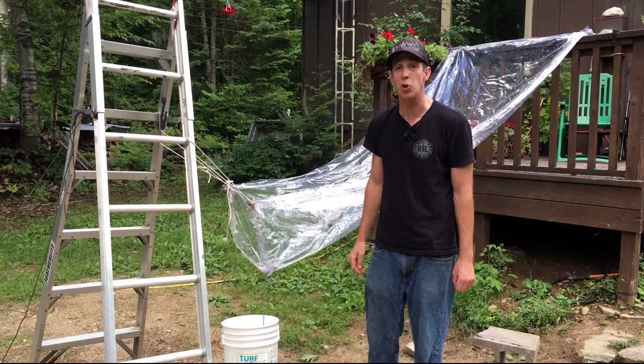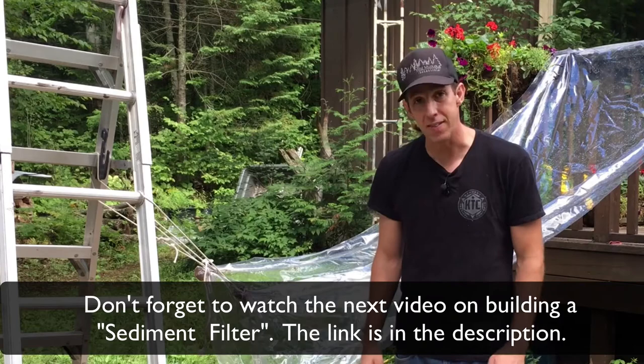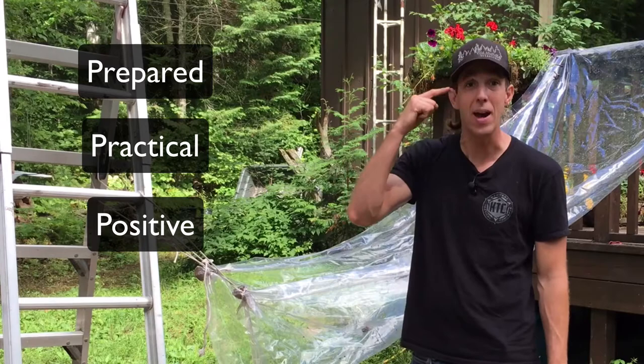Hope you enjoyed this video and found it useful. If you'd like to learn more about emergency and disaster survival and re-empowering the human spirit in these changing times, check out changingworldproject.com. Remember to subscribe to the channel for more, and stay prepared, practical, and positive so you can develop peace of mind and confidence in these changing times. Cheers everybody!